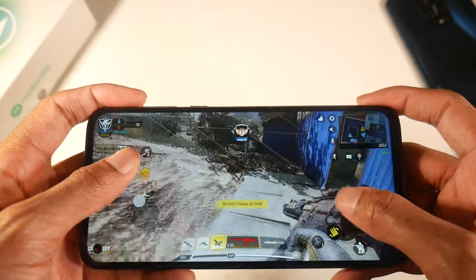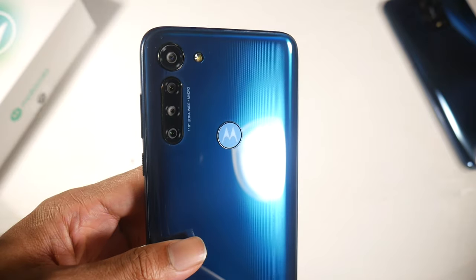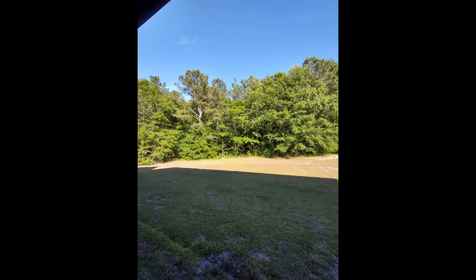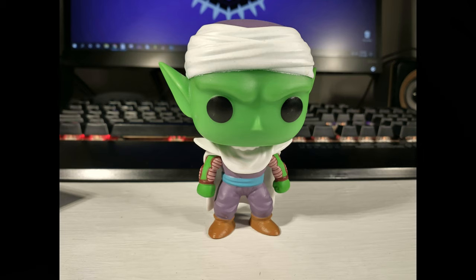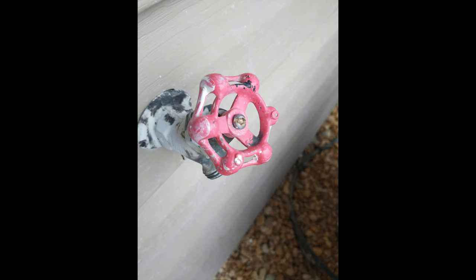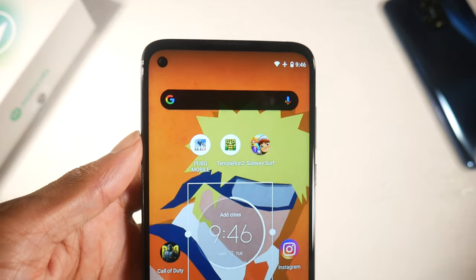The camera setup is a quad system: a 16-megapixel wide, an 8-megapixel telephoto, an 8-megapixel ultra wide, and a 2-megapixel macro camera — all shooting up to 4K. On the front you have a 16-megapixel camera shooting 1080p. The cameras are actually a step in the right direction for Motorola — I was impressed with the dynamic range and detail, especially outdoors. Even in not-so-great lighting you can still get a decent shot, so these cameras are solid for the price.